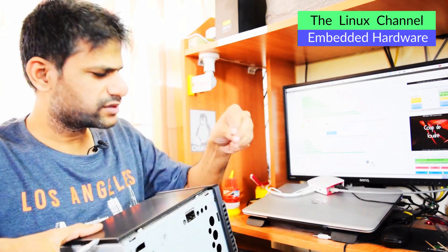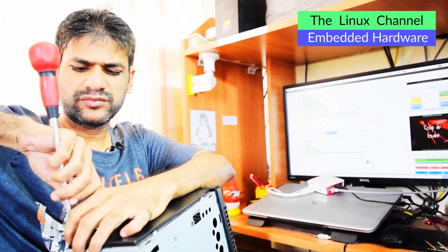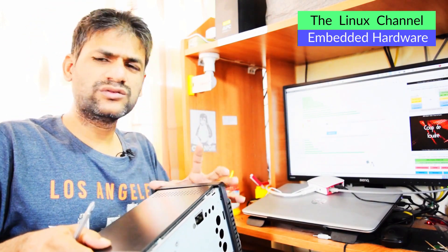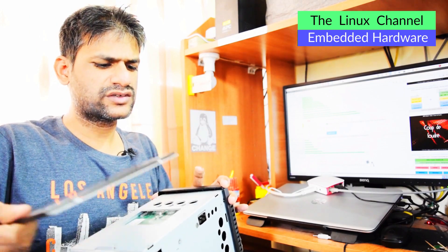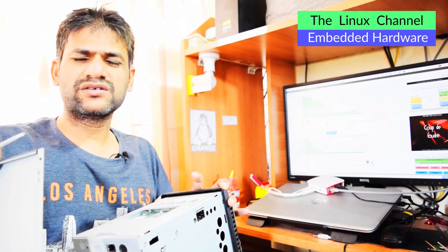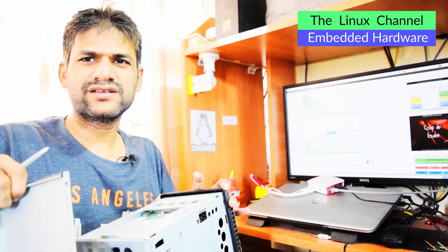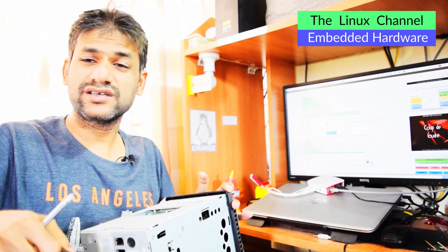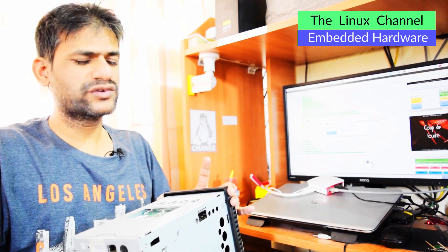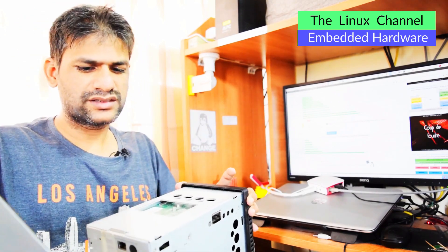I sometimes get queries from regular users about buying NAS devices. All I can suggest is: never buy those two-drive NAS servers because if you want to upgrade or something, you can't do much. You just configure it as RAID 1 - it does that mirroring and nothing else. If you want to upgrade or do something different, there aren't many possibilities with that kind of hardware device.